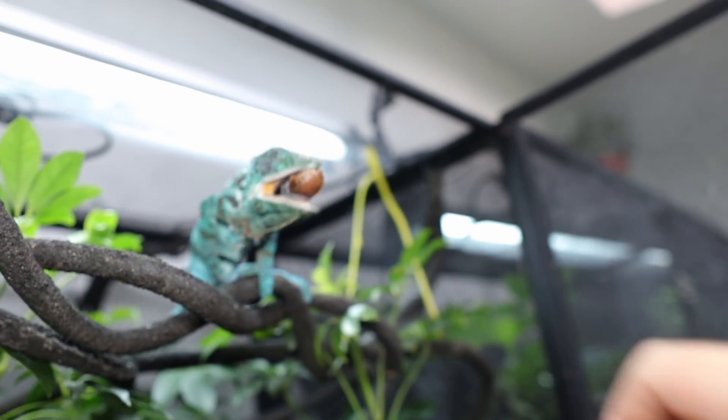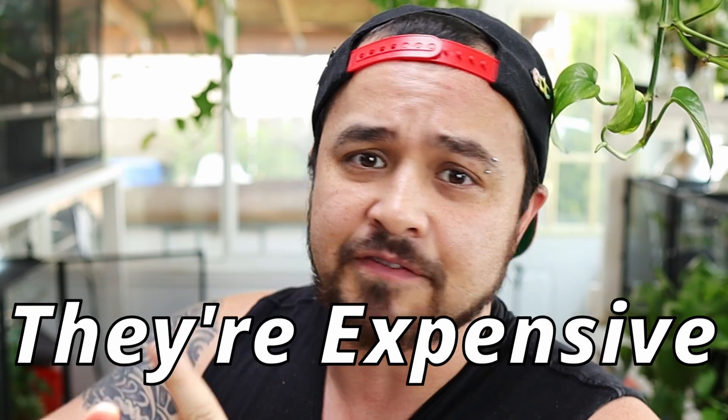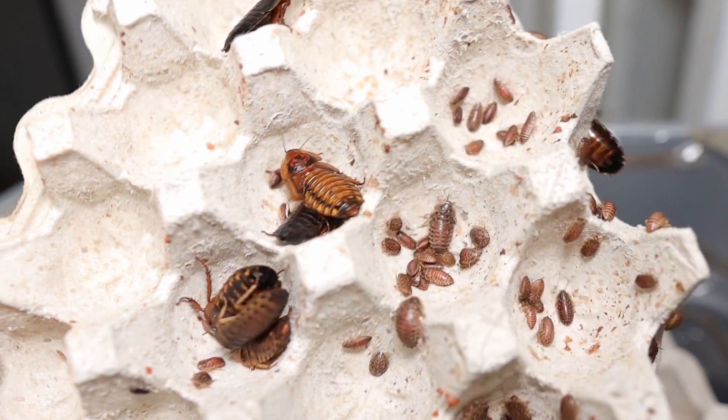Have you ever just went to go feed your reptiles and thought to yourself, man, crickets suck? They stink, they're expensive, and they die easy. But what if I told you there's a better alternative, and that is dubia roaches? Today I'm going to tell you how to breed them.